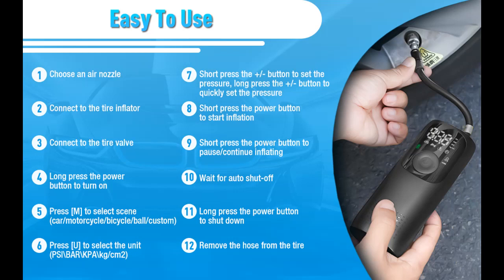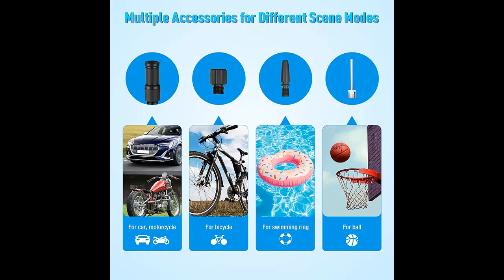Feature 2 is Auto Shut Off. When the tire pressure reaches the preset value, it will automatically stop inflation to avoid overinflation.